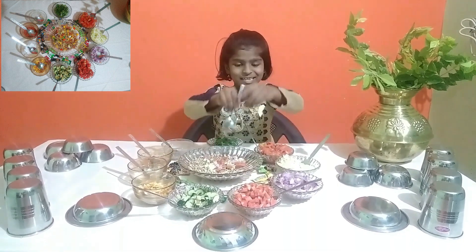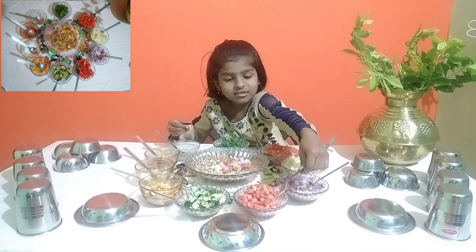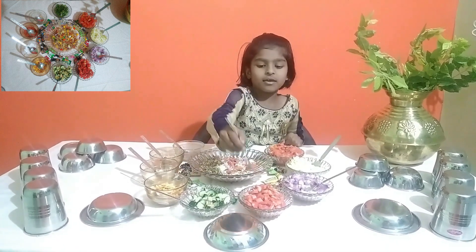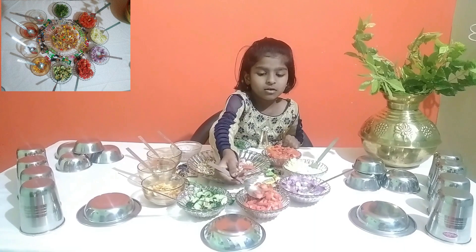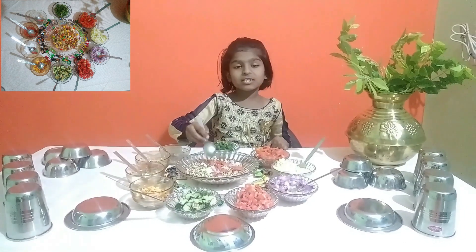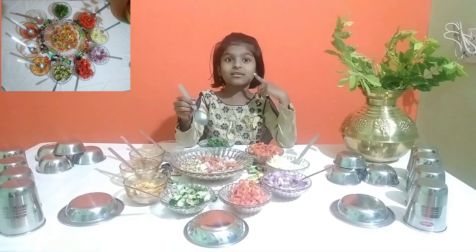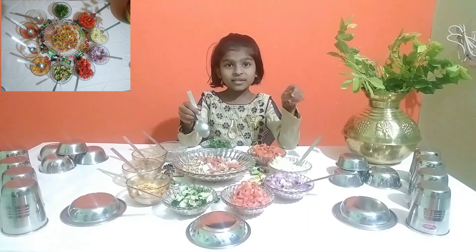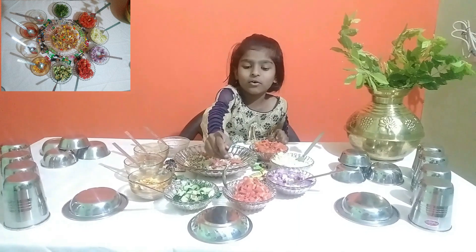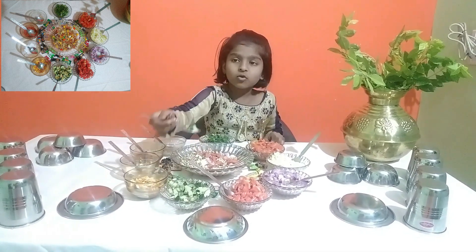So next we will add carrot. Carrot is very healthy for our eyes, so we can eat carrots every day. So we will add carrot.